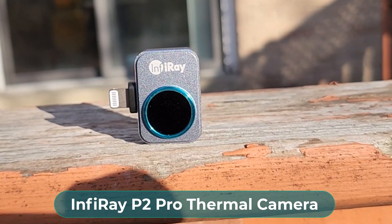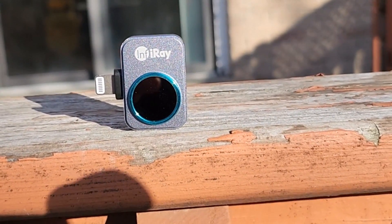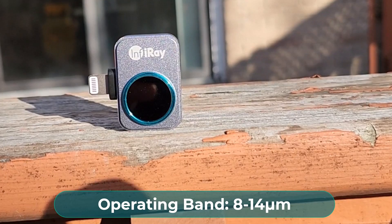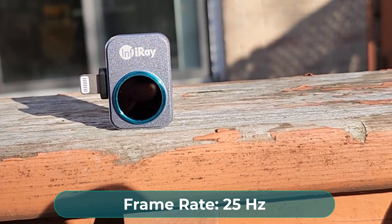The thermal camera model is P2 Pro and has a resolution of 256×192. The pixel pitch is 12 micrometers and it operates between 8 to 14 micrometers. The frame rate of this camera is 25Hz, which is quite good for thermal videography.